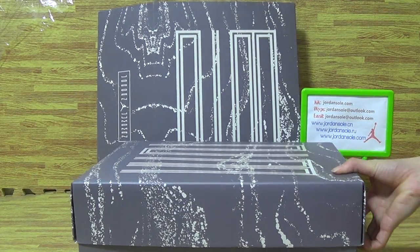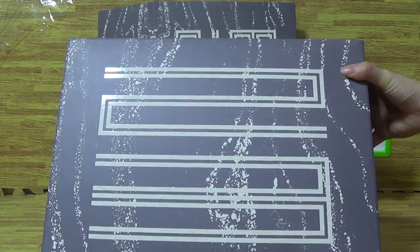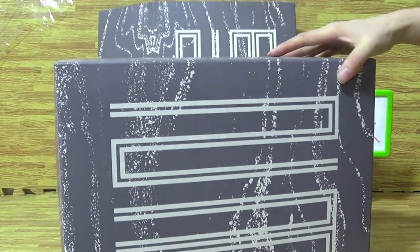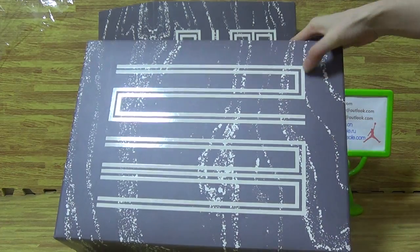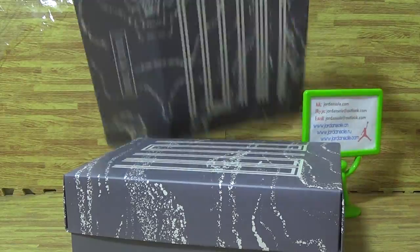Let's have a look at this part of shoes. I will show you the text. You can see the shoes box — it is a very special shoes box. You can see it is grey color with 23 on the shoes box. Also have a look at the outside box that protects the shoes box, also with the 23 and Jordan branding.